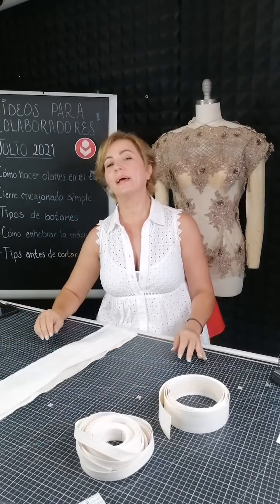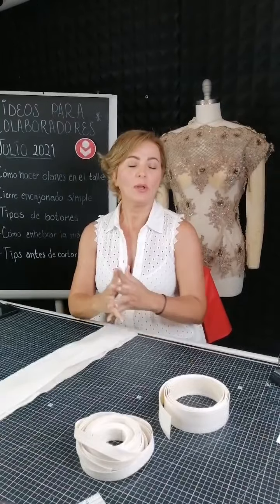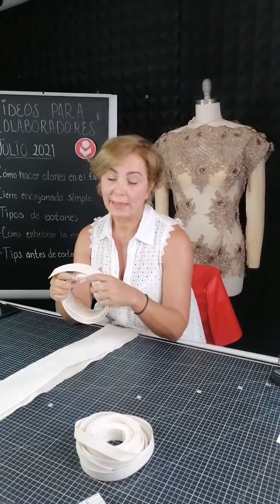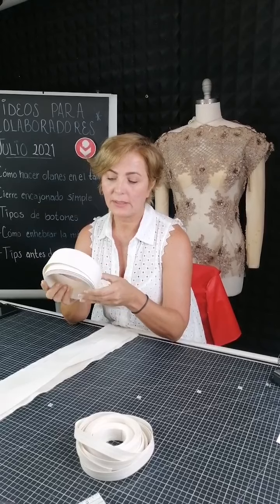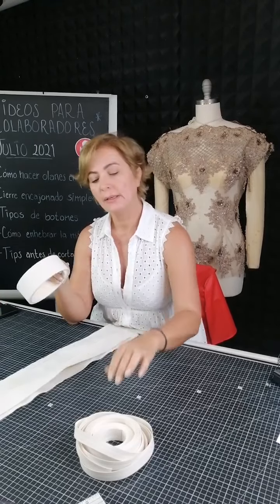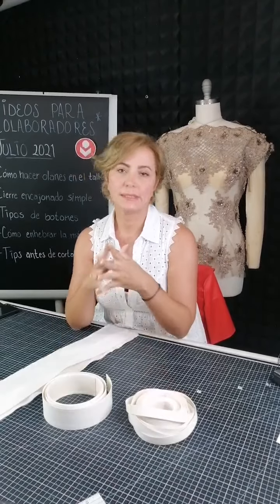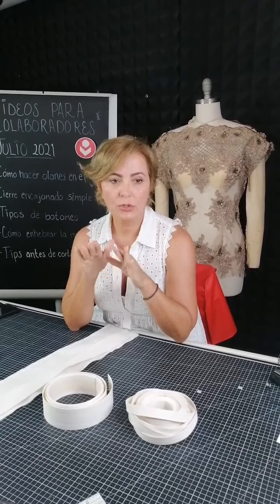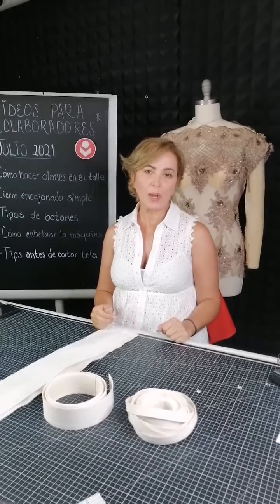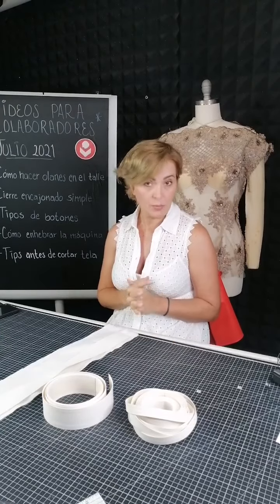Buenas tardes. El día de hoy les voy a presentar cómo hacer un cinto con una cinta rígida que hay en diferentes grosores. Es importante conocerlas porque algunas puedes hacerlas para alta costura o como cintos especiales para complementar las piezas que tengas en ropa casual o algo formal, que se ve muy lindo.